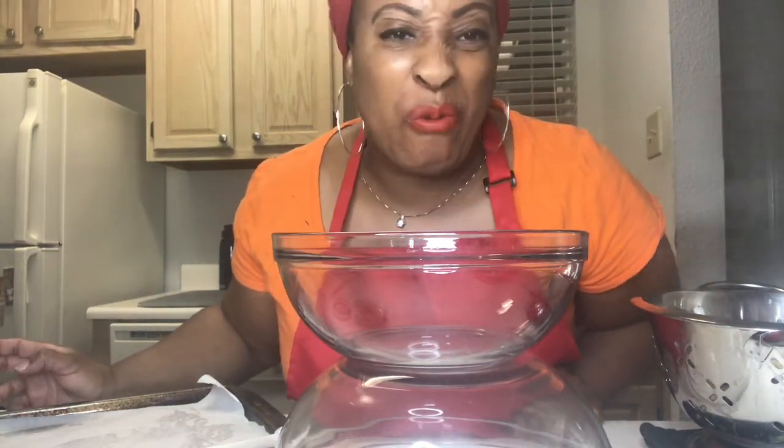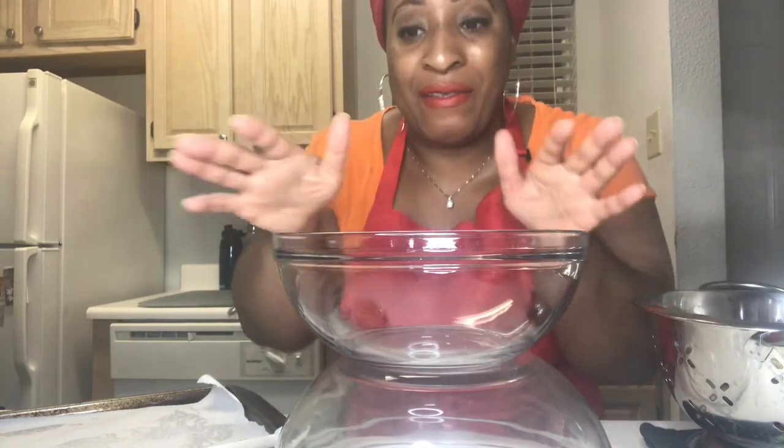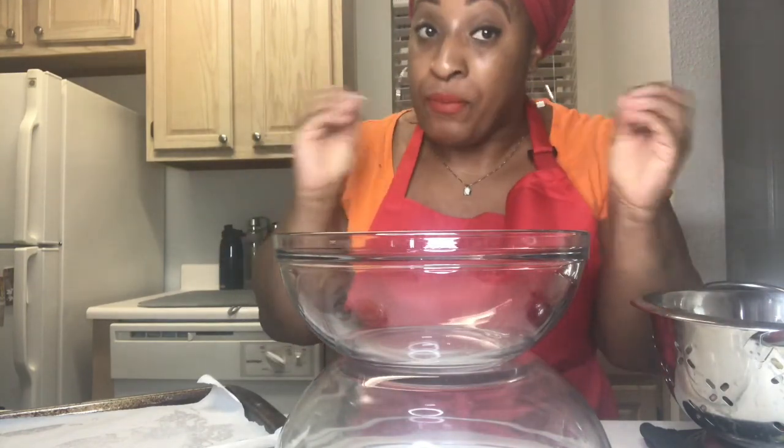Who doesn't like a good old oven roasted potato? I know I do — with that chicken I want a potato with garlic and herbs. But because today's theme is citrus, it's going to be a citrus herb roasted potato.